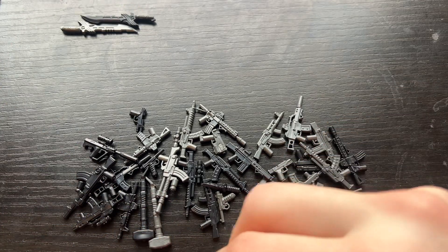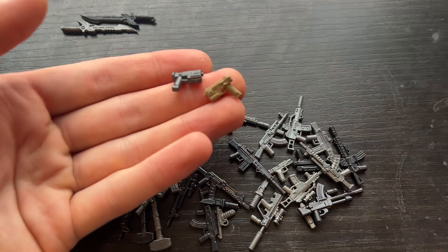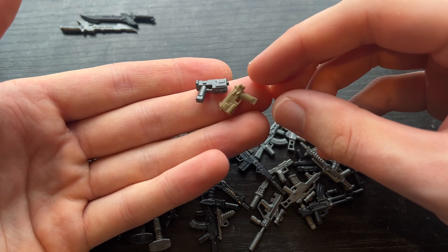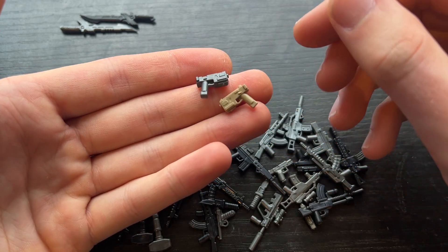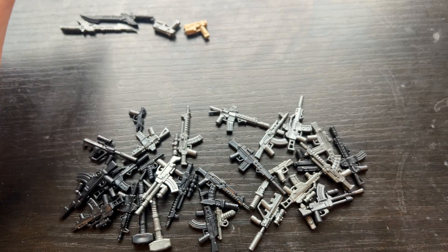Sticking to the theme of Call of Duty, we have the CAP-40, which is a really fun machine pistol in Black Ops 2. The Dark Tan will be a very limited number, and we also have gunmetal. Dark Tan is, of course, the most accurate on this weapon for Black Ops 2 at least. I'm going to be calling that one the BT-40 machine pistol.